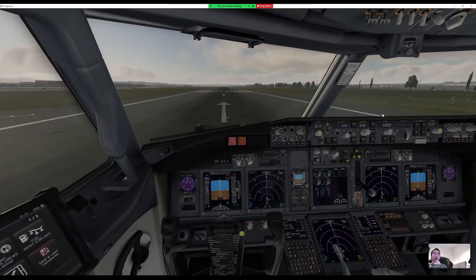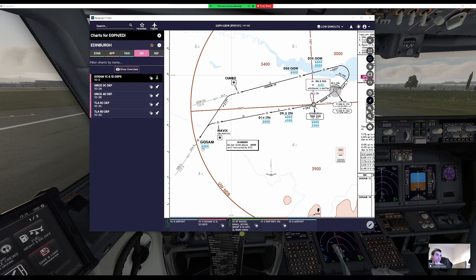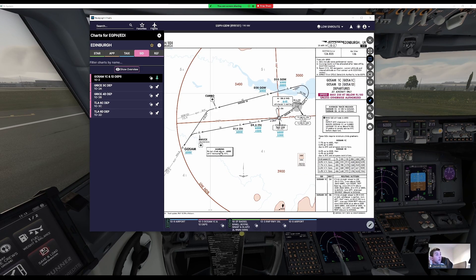We've briefed the GOSAM departure a few times already. We'll climb straight ahead to the Uniform Whiskey NDB, then track 262 to MAVIX at 9.5 DME. We need to be between 4,500 and 6,000 feet. After MAVIX it's a left turn on the 217 inbound to TURNBREE. We can't go above 6,000 unless cleared.